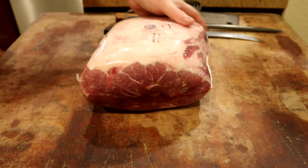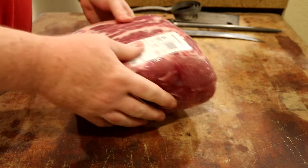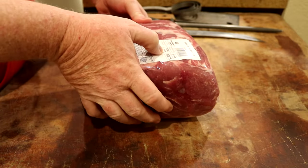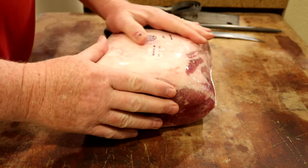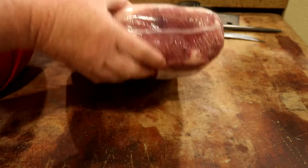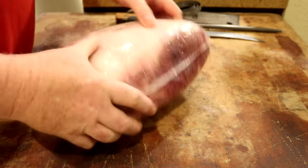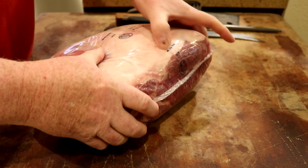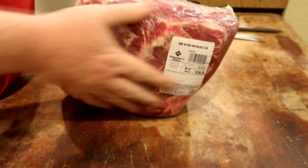That's a nice big butt — 9.4 pounds. I'm going to take out the bone that runs through here. You have to get the top of the bone, and the bone is out for making a buckboard bacon.